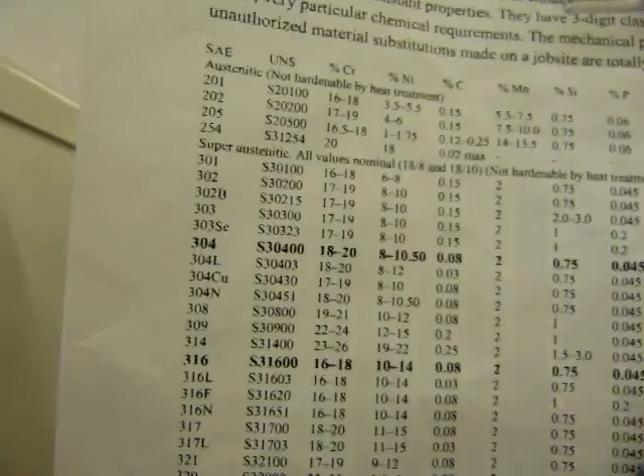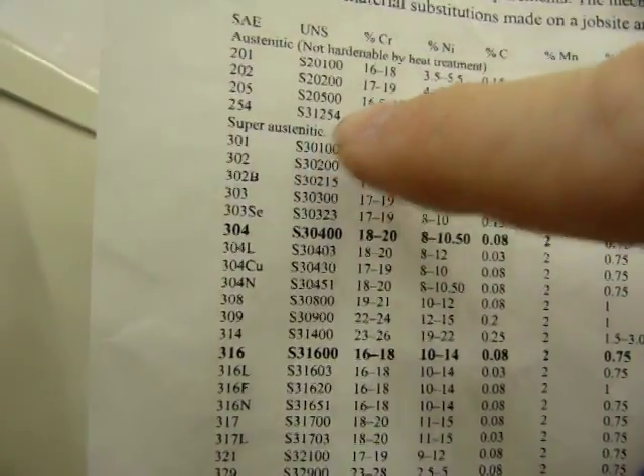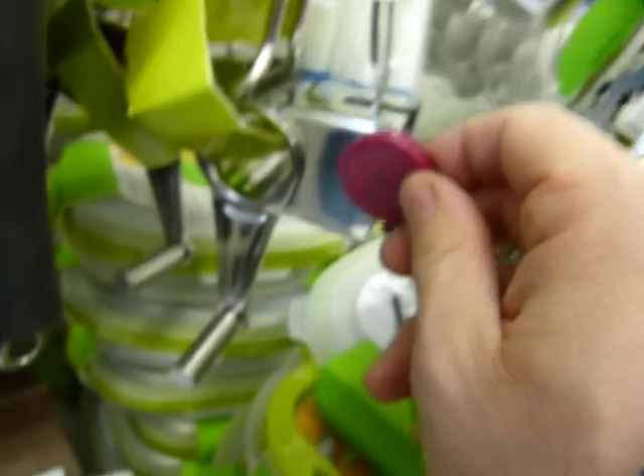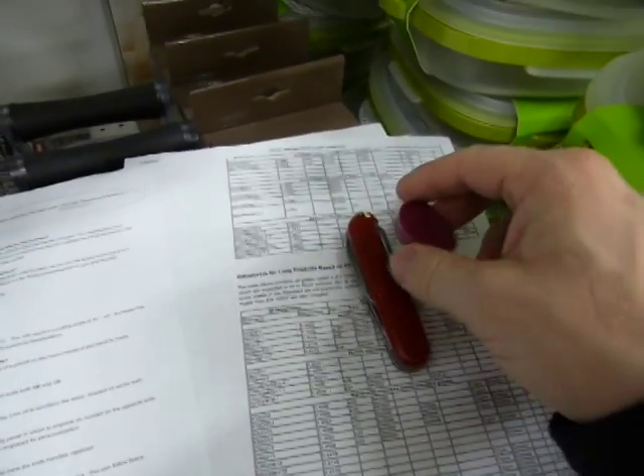It describes a good batch of them. All of these are austenitic stainless steels, so that means they are not magnetic. This one here where we started is very slightly magnetic. This one is not magnetic at all — none. And this Swiss Army knife here is very strongly magnetic.